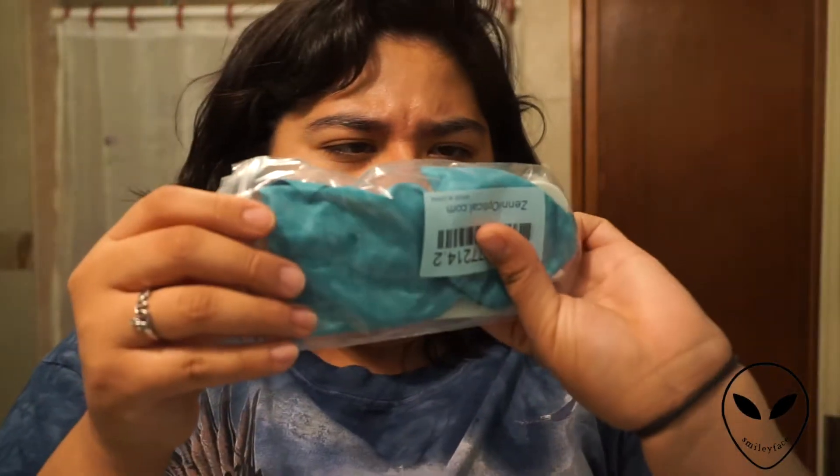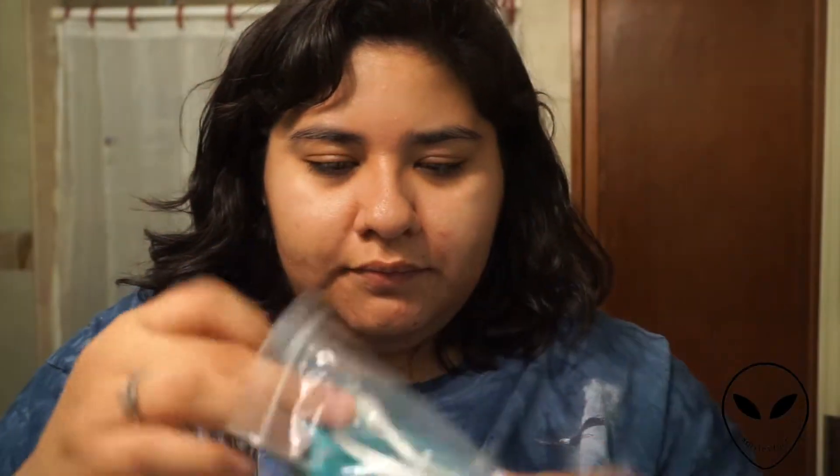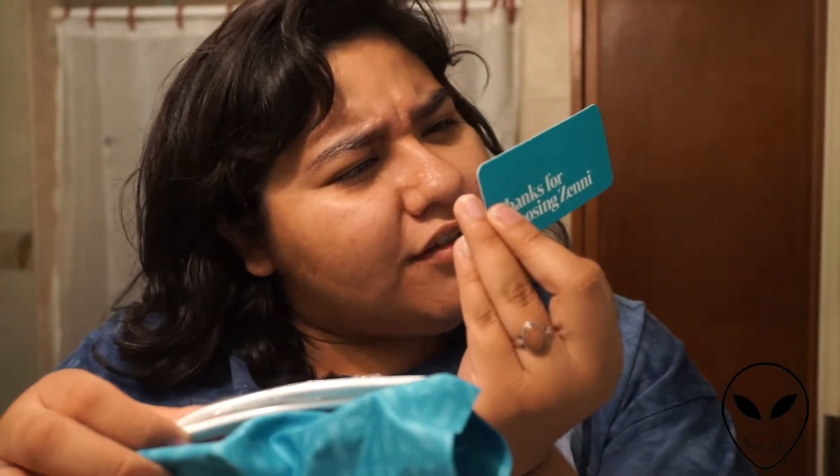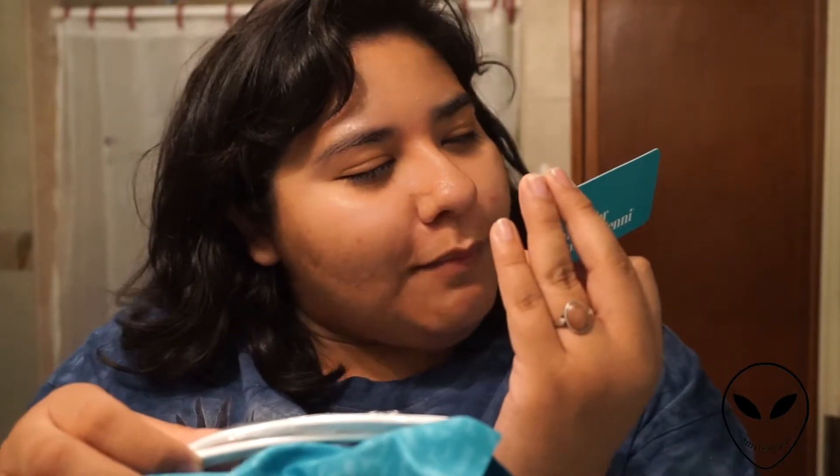Again, it comes in a bag with your order number on it. It's got a card that says 'Thanks for choosing — congratulations, you just upped your frame game. Share a pic on social media with #JustGotMyZennys.' So cute. I'm going to put these on my face and show you guys.